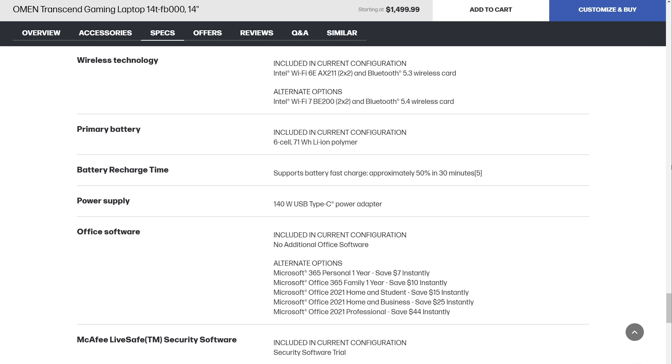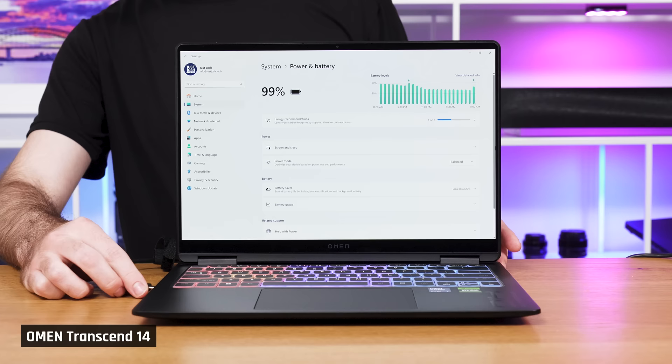Lastly, this laptop supports fast charging. According to HP, it can charge up to 50% of the battery in just 30 minutes. We didn't test that exact use case, but we definitely noticed it charging very quickly.